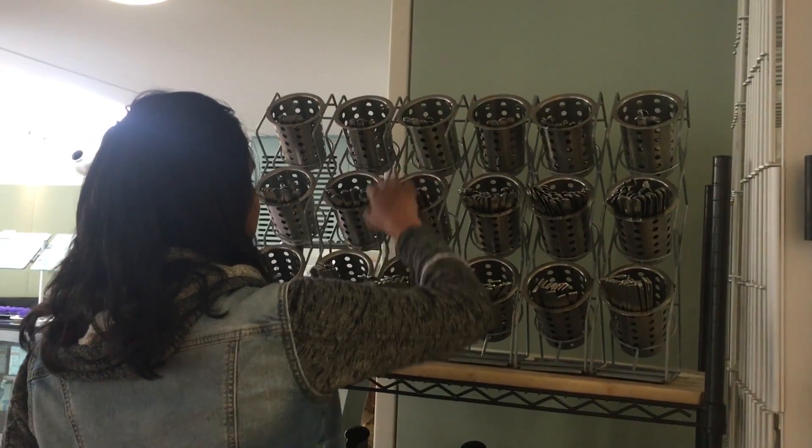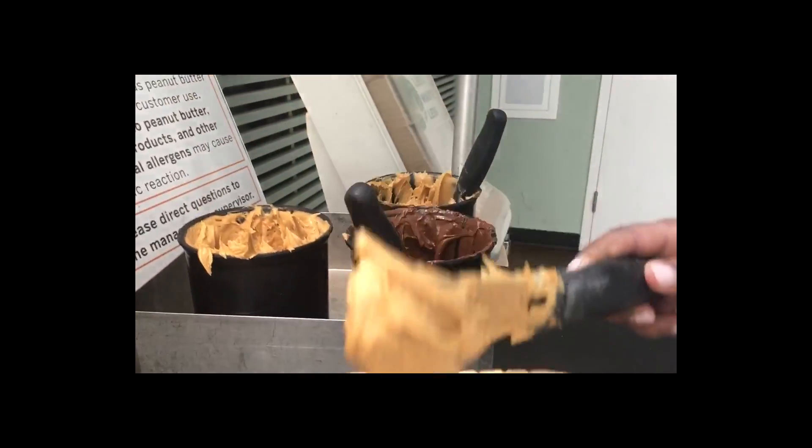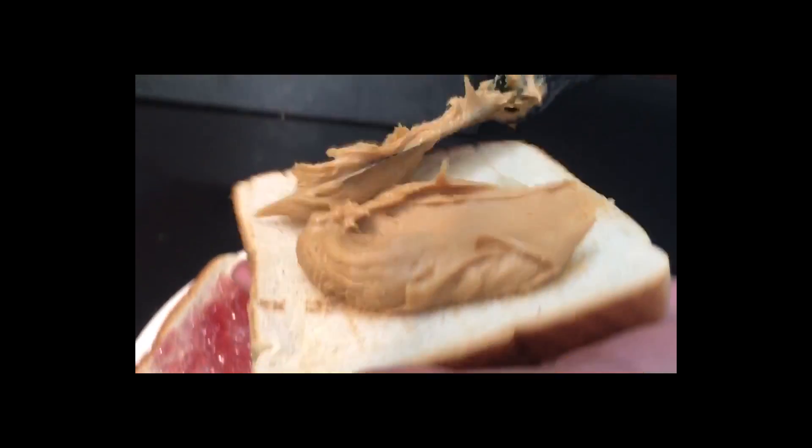Then you want to go to your nearest silverware station and grab a knife, and take one of your slices of bread and put peanut butter onto that slice.